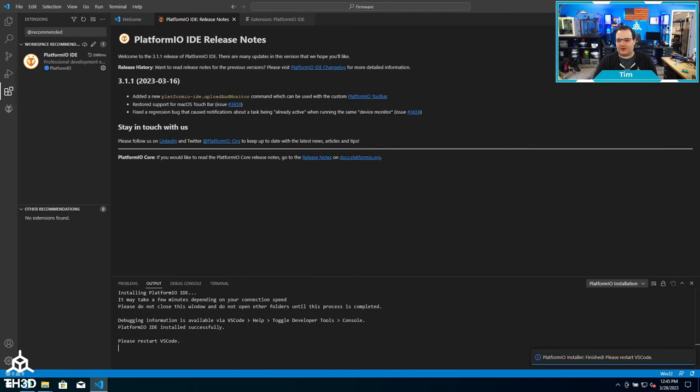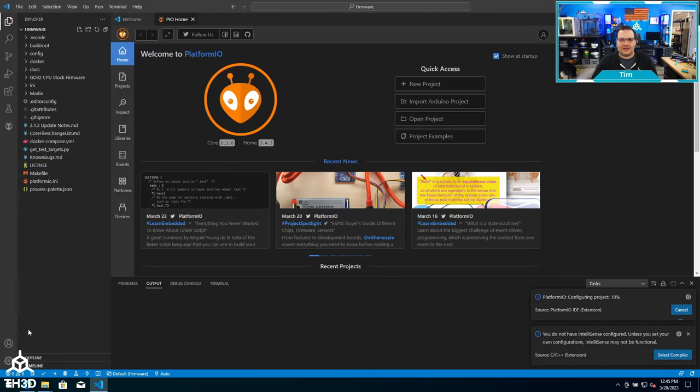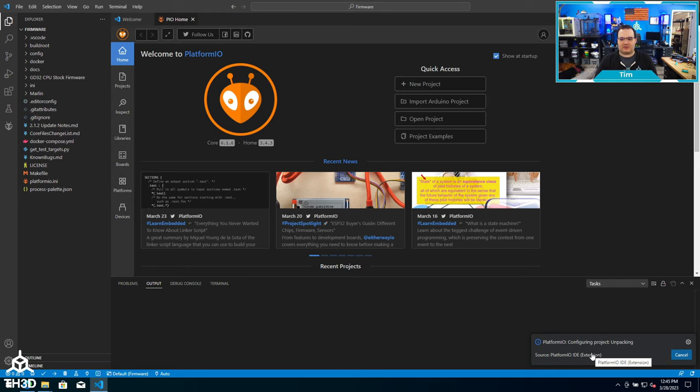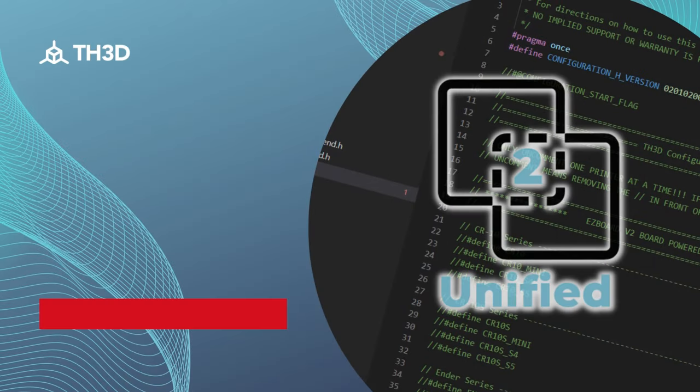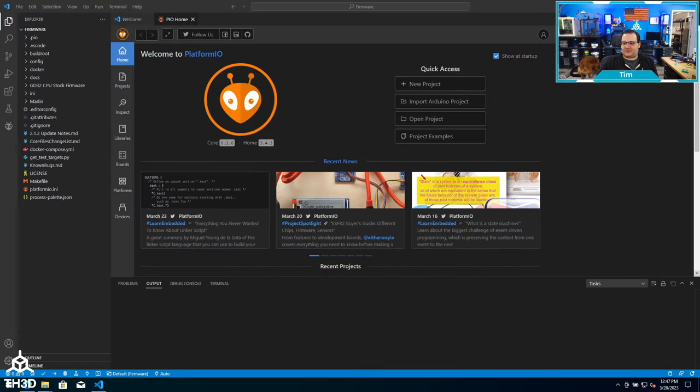You can see in the bottom right-hand corner that the PlatformIO installer has finished. We're going to close VS Code and then relaunch it. You'll notice it already opened up the firmware because we had it open before. There are things going on in the background where it's downloading different libraries that are needed, and we want to let that finish before we go any further.